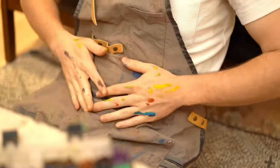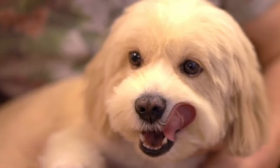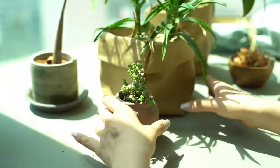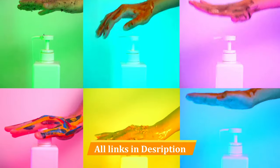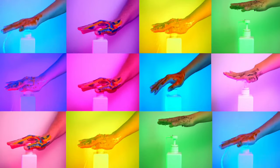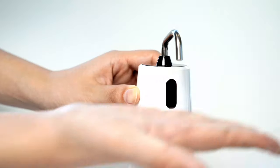Automatic soap dispensers are a great way to maintain hygiene when washing hands. They have a touchless design that eliminates the need to touch the soap pump, preventing the spread of germs and bacteria. Additionally, they can be an attractive addition to your kitchen or bathroom counter, providing both style and functionality. This list includes the best automatic soap dispensers available, ensuring a clean and convenient hand-washing experience.